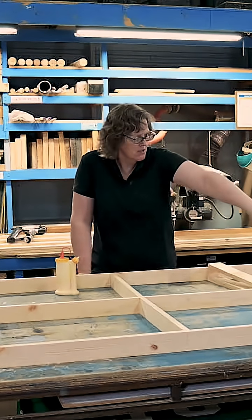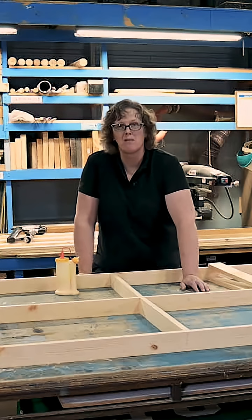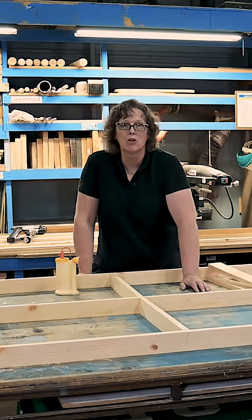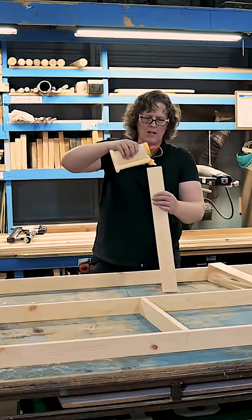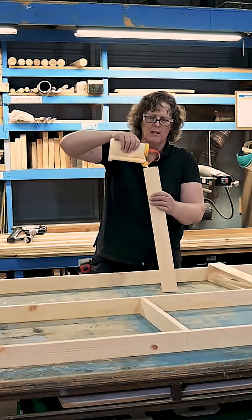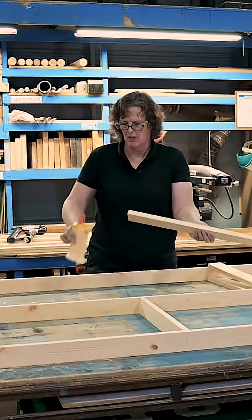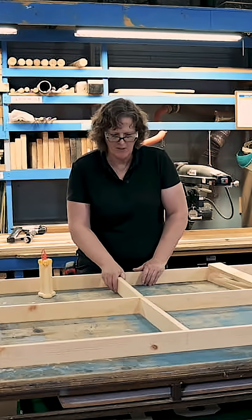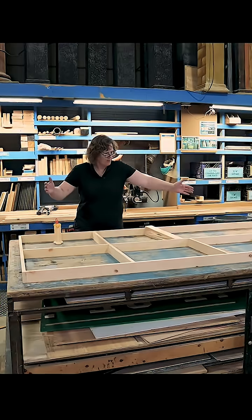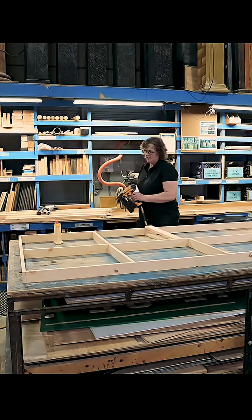Without this extra stud in the middle, you're really relying on all those pieces of framing being really good and near perfect. But with this framing, you can take advantage of things having a little bit of play and discrepancy, and it will all come out in the wash. Any discrepancies we have at this point, once we've kept our frame square, will be fixed as we attach the Luon.